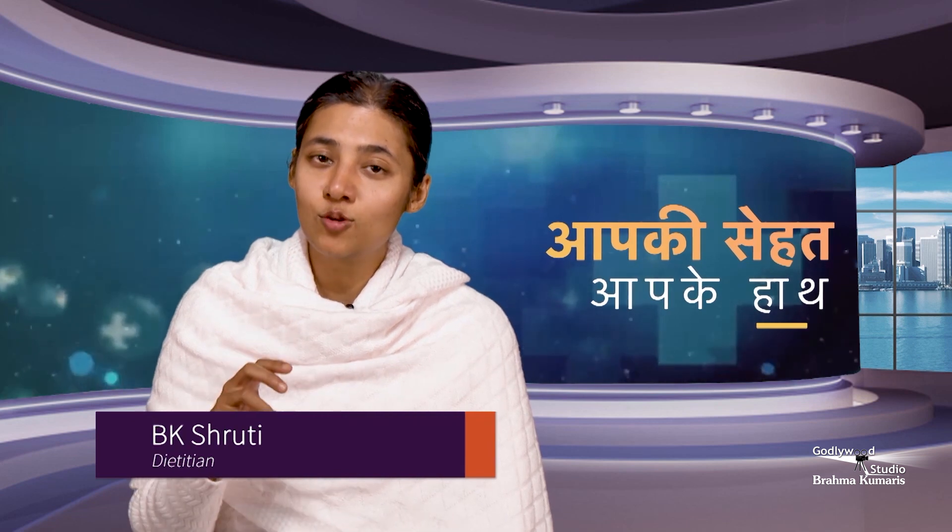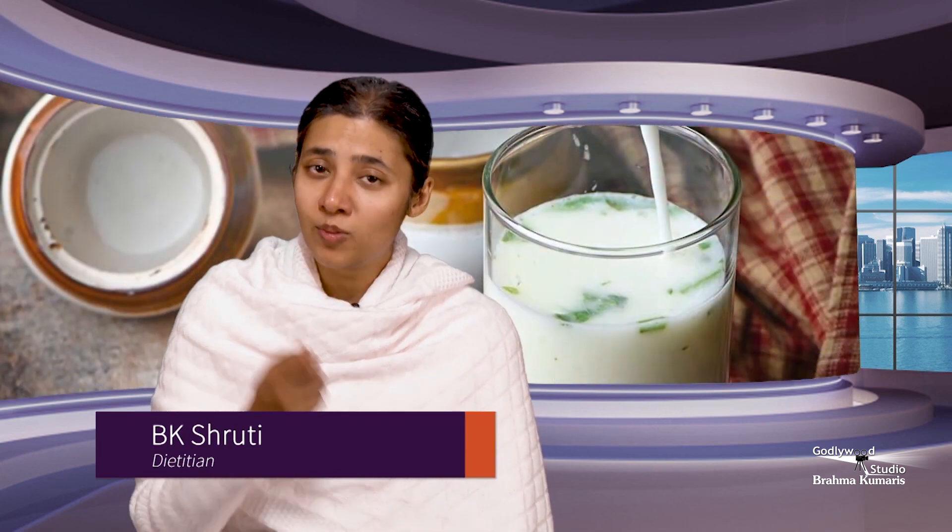At lunch, salad is very important. After eating the salad, you need to add buttermilk — it helps in digestion. If you feel cold, add some sugar or hot spices like black pepper and cumin powder. Then the effects will be fine.